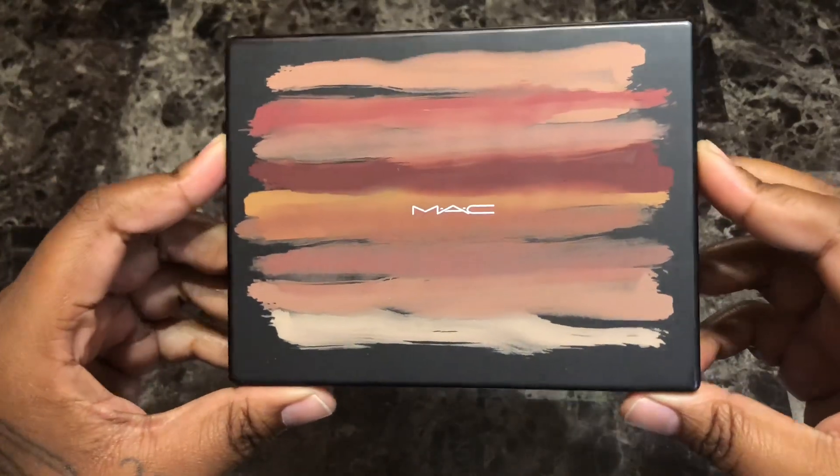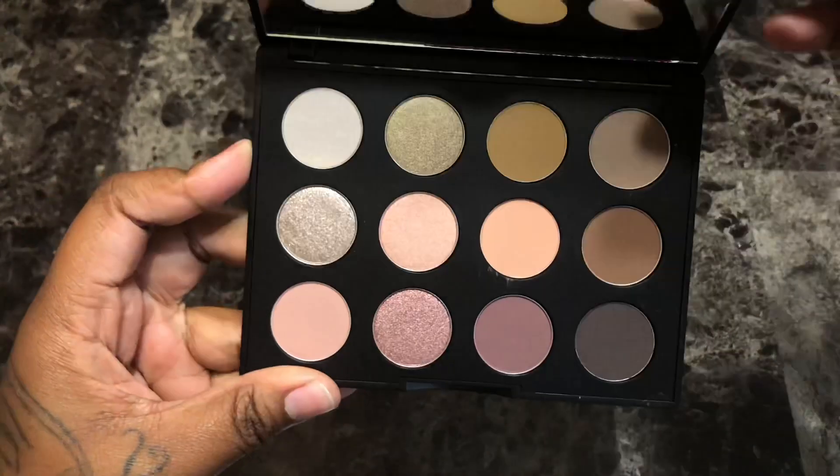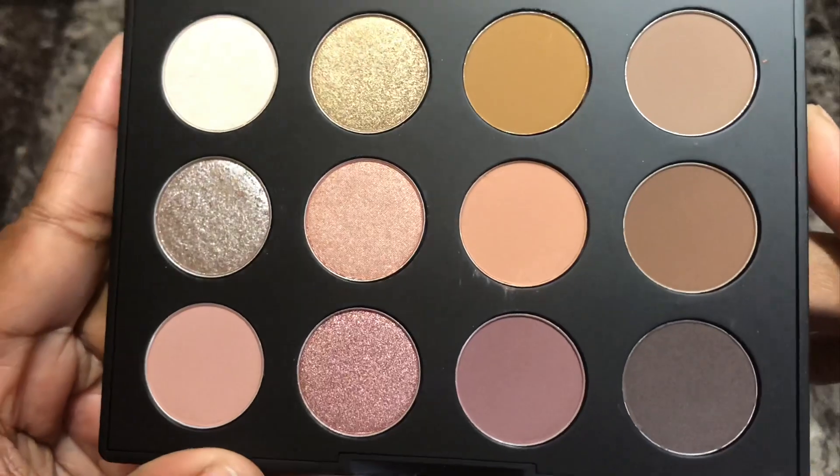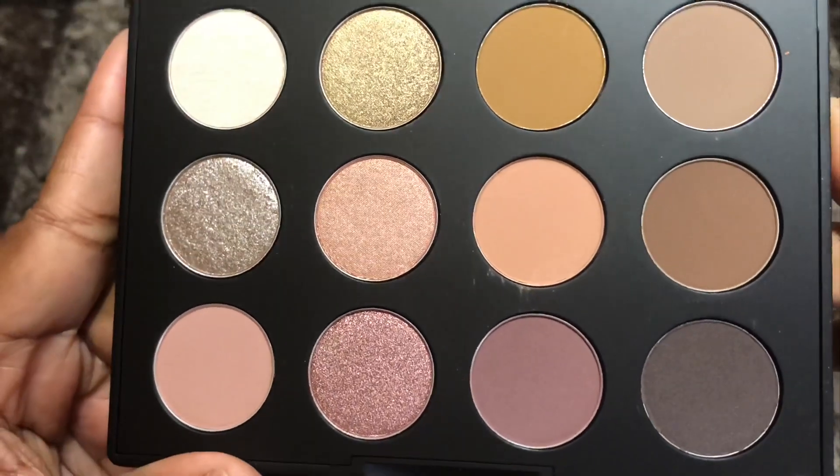The palette retails for $48 and is available on the Ulta Beauty and Matte Cosmetics website. The palette features 12 shades that are a mix of 7 mattes, 1 metallic, 3 shimmers, and 1 satin.